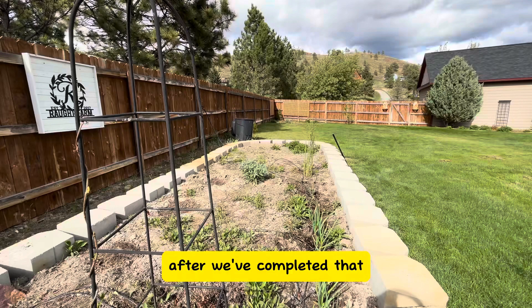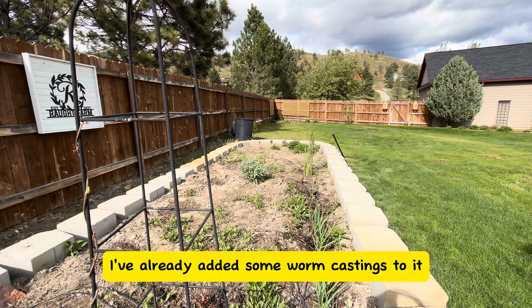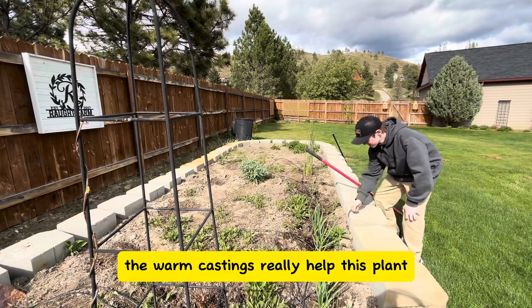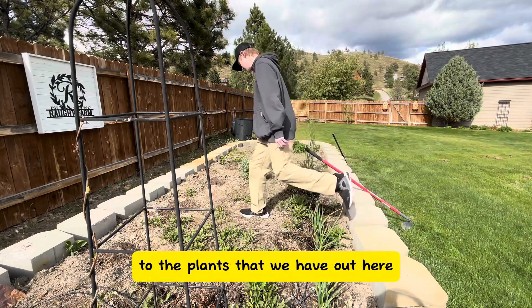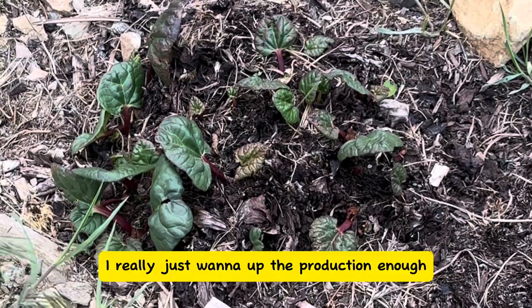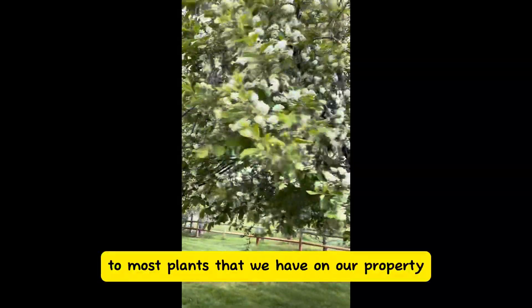After we've completed that, we're going to focus on this garden bed right over here. I've already added some worm castings to it. I like these green onions — the worm castings really help this plant. I've also added some to the plants that we have out here, like rhubarb. I really just want to up the production enough so that I can add it to most plants that we have on our property.